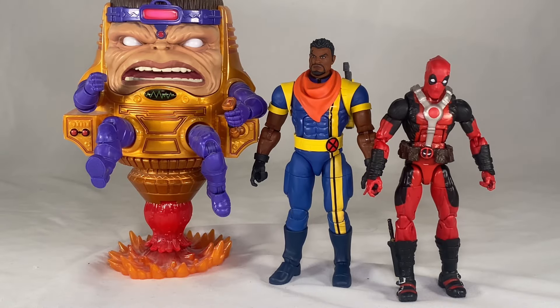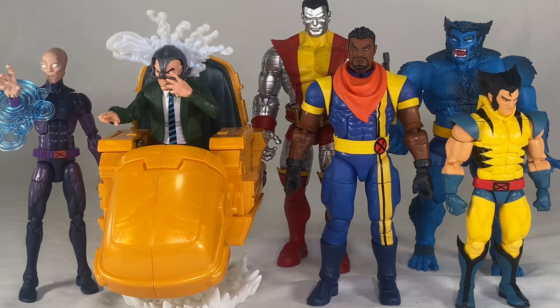For more Marvel Legends comparisons, we have Bishop next to MODOK and Deadpool that came with the motorcycle, Dogpool, and Squirrel-pool. Finally, we have Bishop next to other X-Men on hand: Darwin from the Bonebreaker wave, Professor Xavier from the vehicle packs, Colossus from the Juggernaut and Colossus two-pack, Beast from the Caliban wave, and the X-Men '97 Wolverine. They all look great together.